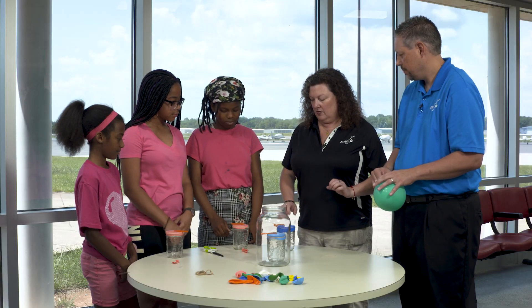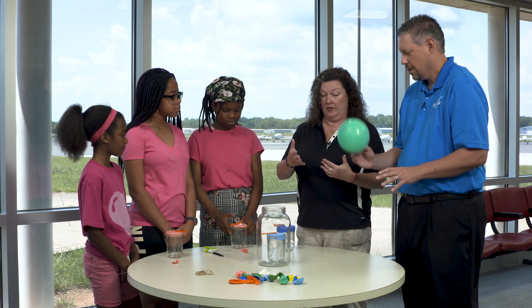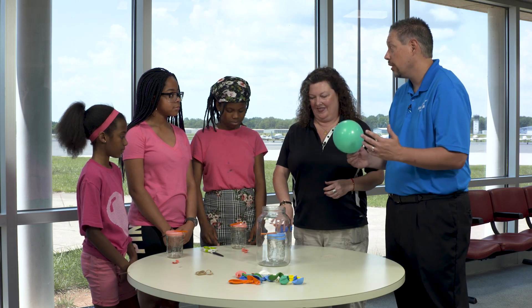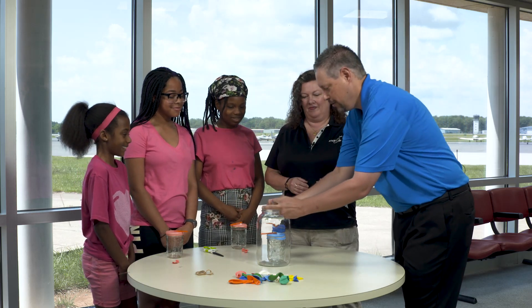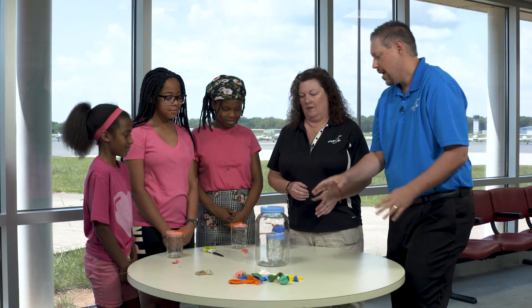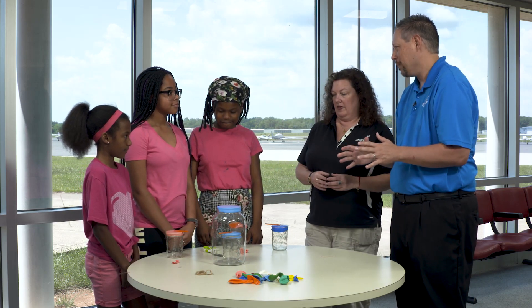Now, these are going to be used to measure the pressure outside and it's going to take a little while. We have a demonstration here to kind of speed that up a little bit. So the first thing we're going to do is take another balloon and stretch it over the top of the jar, nice and tight. Now we are going to push down on the top and something's going to happen.